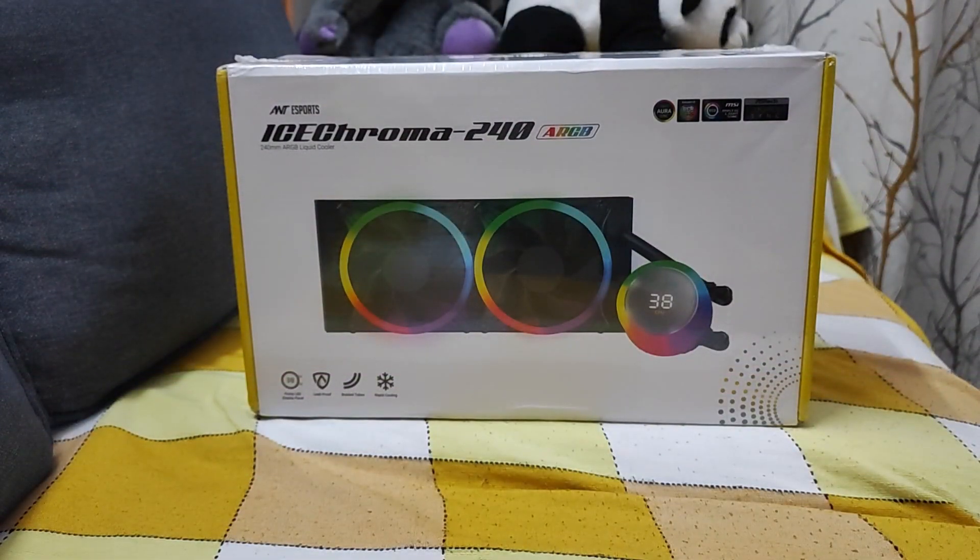Hello friends, today we are going to review this new cooler from Antesports. I tried to find reviews on YouTube and didn't find anyone reviewing this box when I was recording this video. So today I'll try to demonstrate the unboxing and see what the contents are inside, and how the quality of this product is.